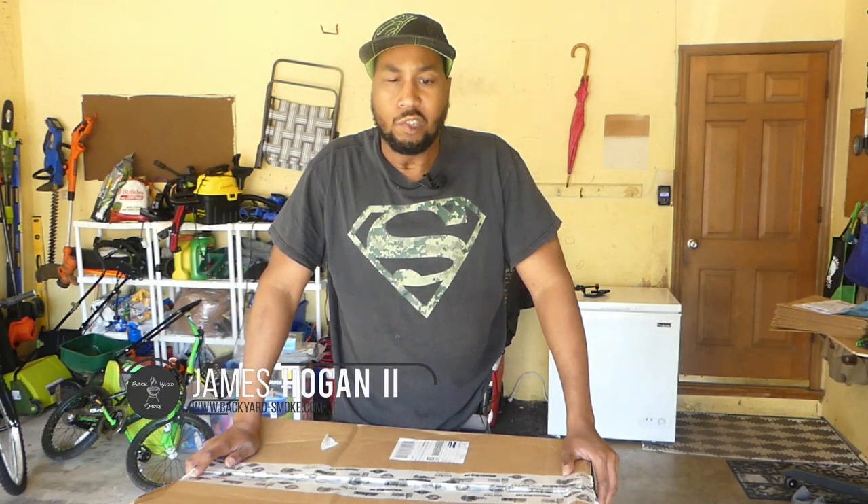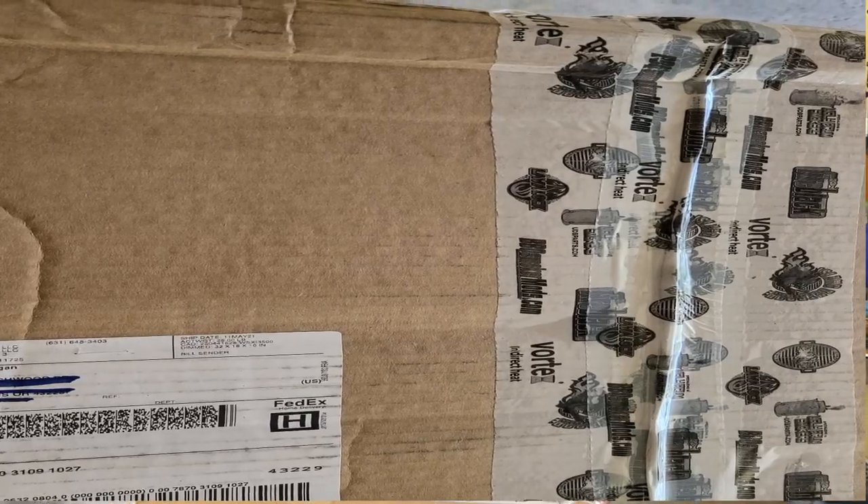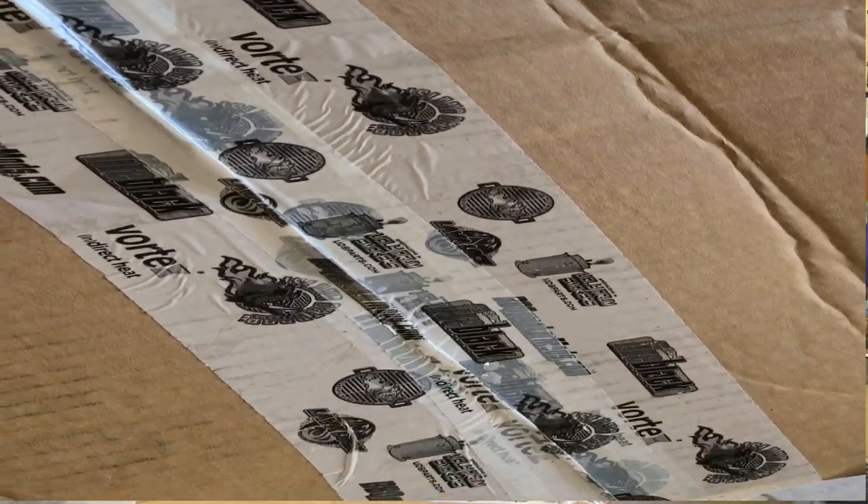Hey, what's going on everybody, it's your boy James and today I got an unboxing for you. We're going to be unboxing the Barbecue Mods two-tier grate for the Oklahoma Joe. It's something I've been waiting on for quite some time so I'm really excited to get this on the pit. We're going to show you guys what the packaging is like, we're going to open it, install it, and give you my first impressions. Alright, let's go.